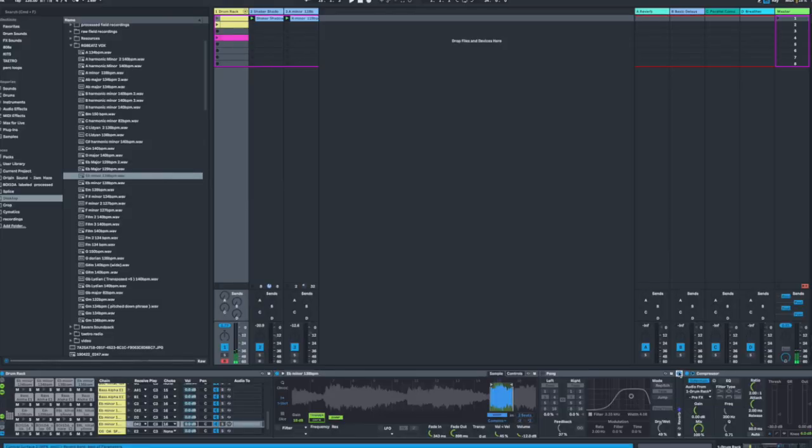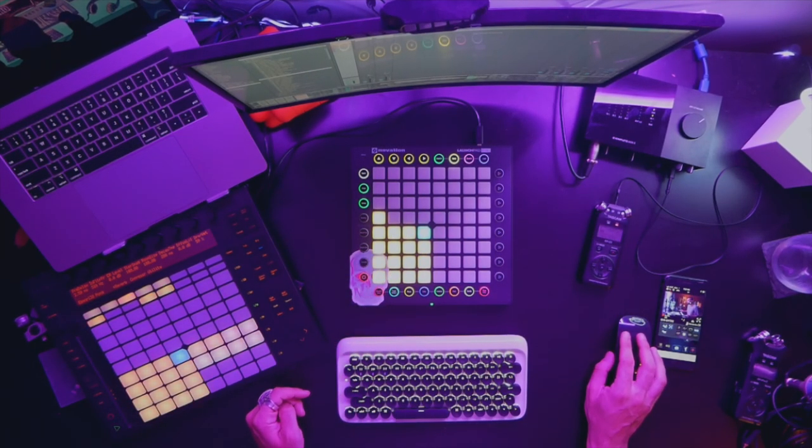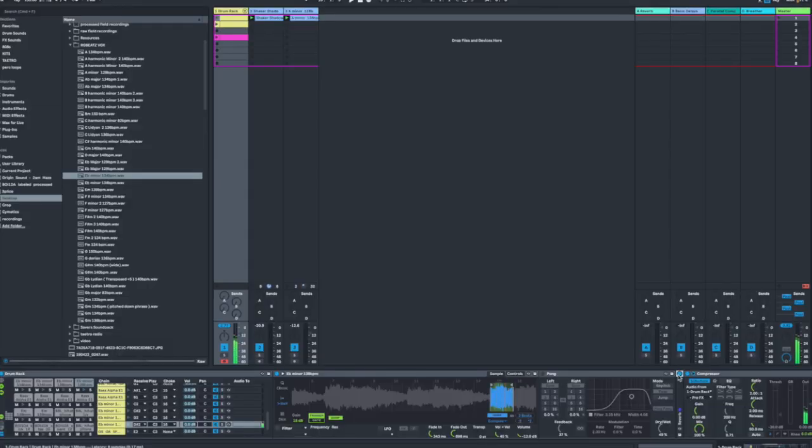Since these are tight little snippets of a sample and they have those in and out points, I like to put some reverb and some delay on them. Here's this sample just dry. Since I'm taking a smaller chunk that doesn't last very long, I like to add the reverb and the delay to give it some sustain so that it doesn't sound like it's abruptly cutting off.